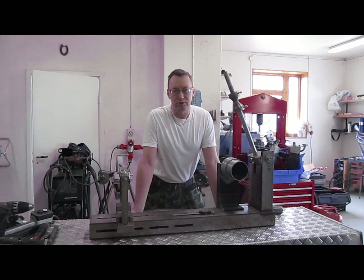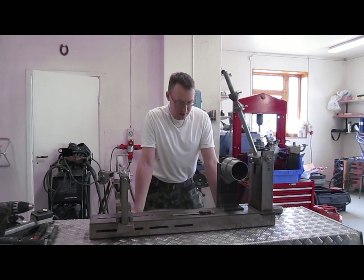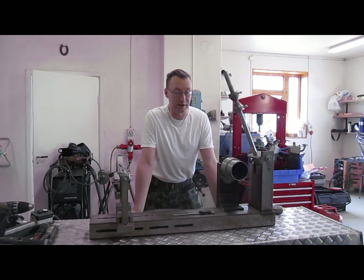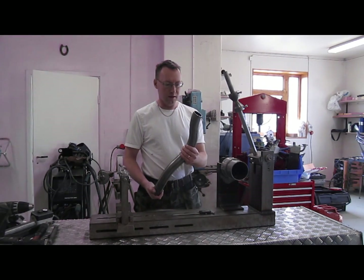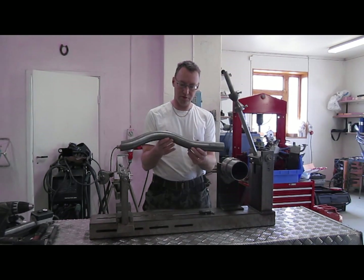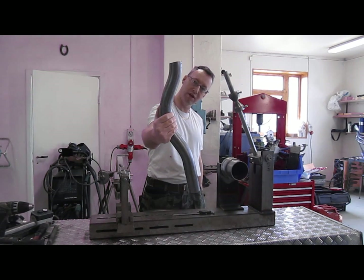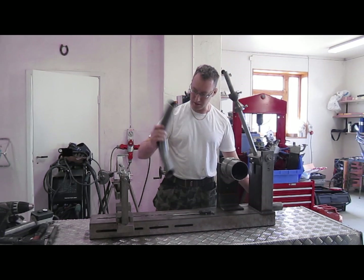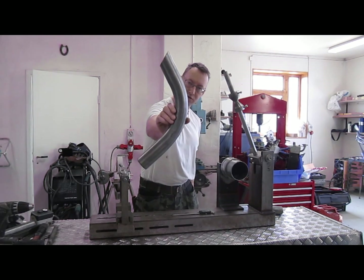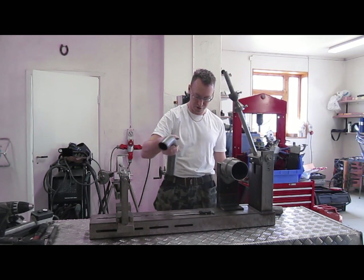Bending 2-inch thin-walled chromoly tubes turned out to be a real challenge, but on the fifth attempt with a mandrel it finally worked out — that was a relief. Here is one of the tubes and it's looking pretty nice. One tube goes on one side of the swing arm and the other on the opposite side. It's supposed to be a single-sided swing arm with this 2-inch tube as its base.